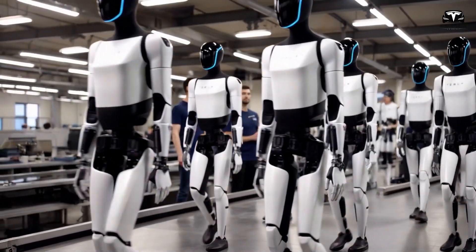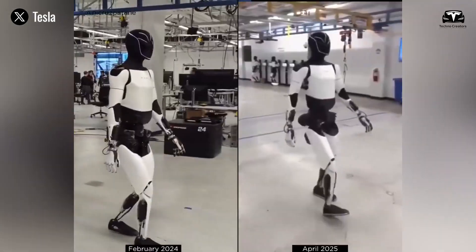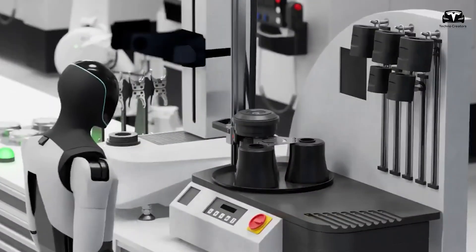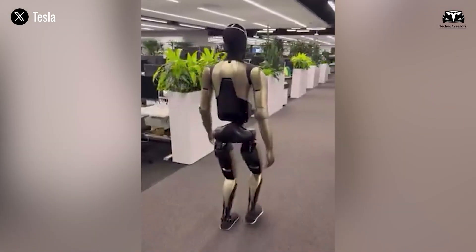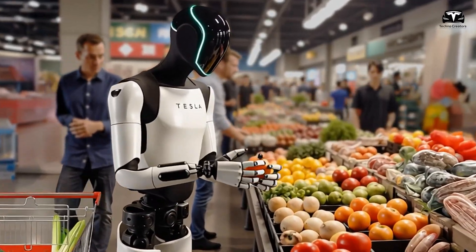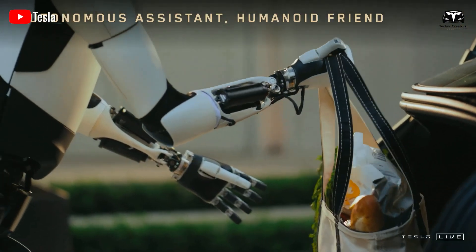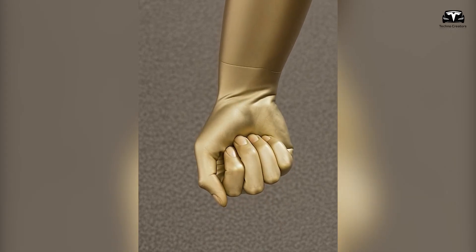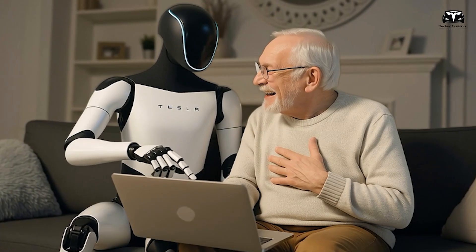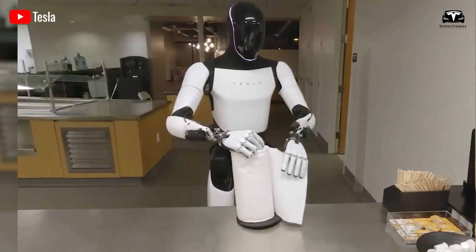Unlike factory assembly lines where the environment is controlled and predictable, a home kitchen is constantly changing — ingredients placed in different spots, utensils moved, or new appliances added. Optimus Gen 4's vision upgrade enables it to adapt in real-time, distinguishing between a carton of eggs, a jar of jam, or a glass of water with high precision. Its manipulators, designed with refined tactile sensors, apply just the right amount of pressure to hold delicate items without damage. Each movement is fluid, calculated not only by position but by predicted force vectors to prevent accidents. Family members can talk, laugh, and move around while Optimus operates silently in the background.